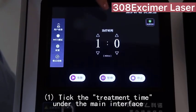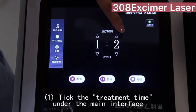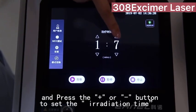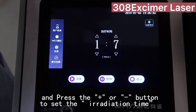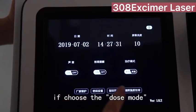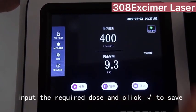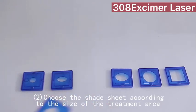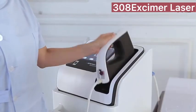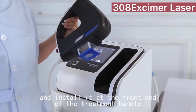Step 4: Treatment. Tick the treatment time under the main interface and press the button to set the irradiation time. If choosing the dose mode, input the required dose and click right to save. Choose the shade sheet according to the size of the treatment area and install it at the front end of the treatment handle.